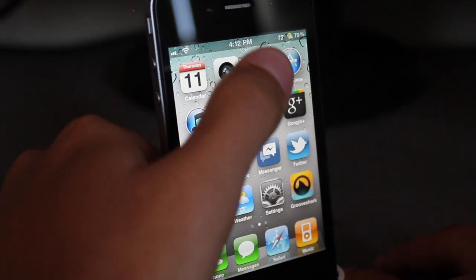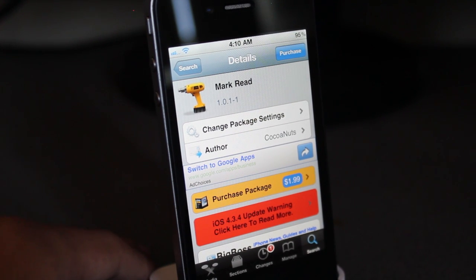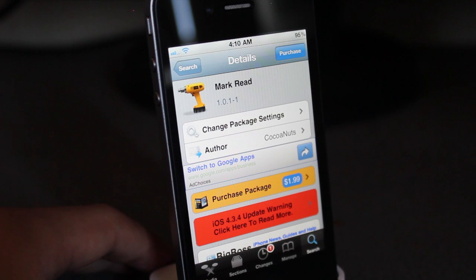Yeah, that is multi-flow — I might do a video on that. I don't know if you guys have already known about it, but it's a better multitasking thing. But there you go guys, that is Mark Redd. It's available for $1.99 under the Big Boss repo. It's a nice tweak if you're a heavy user of mail.